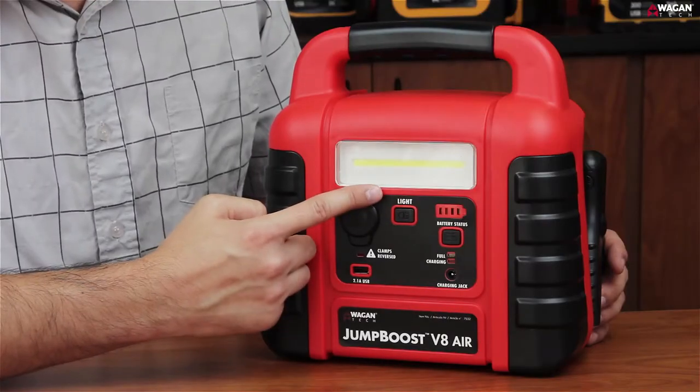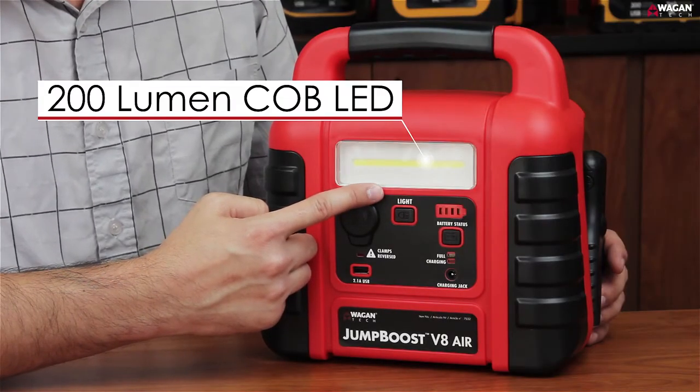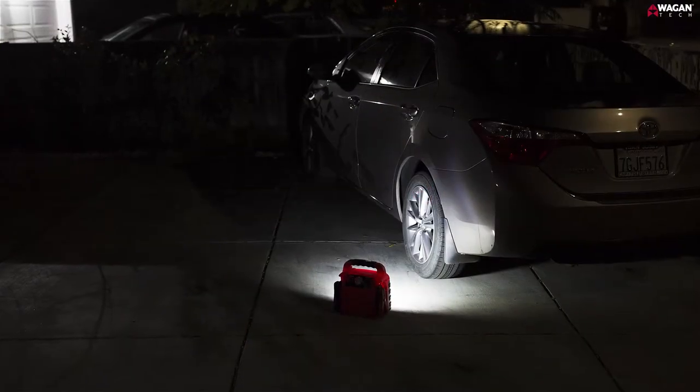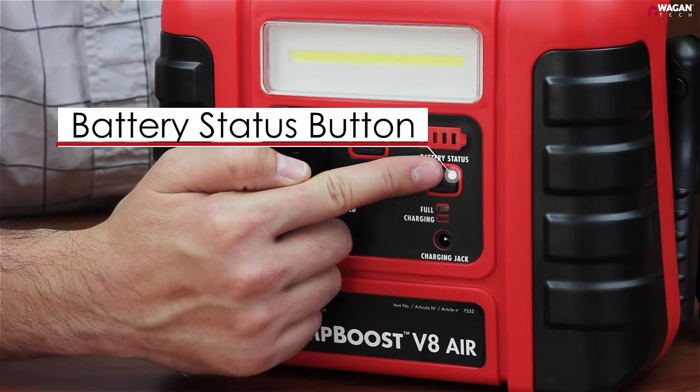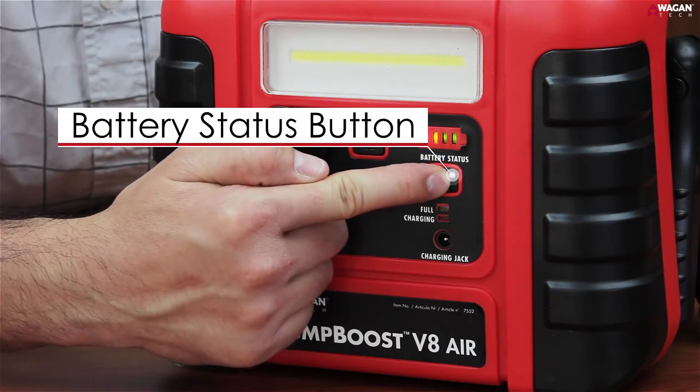At the top of the device, you'll find a 200 lumen Cobb LED light that's perfect for use on the side of the road or for camping. Just below the Cobb LED light is the battery status button. With a simple press, you can see the remaining battery power.